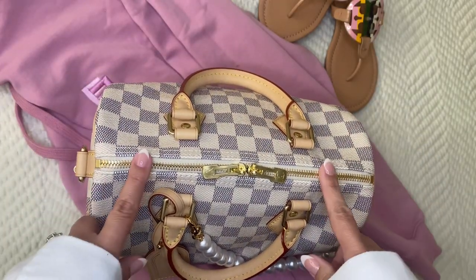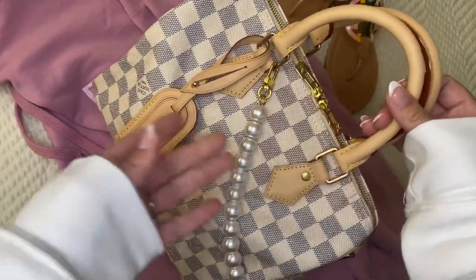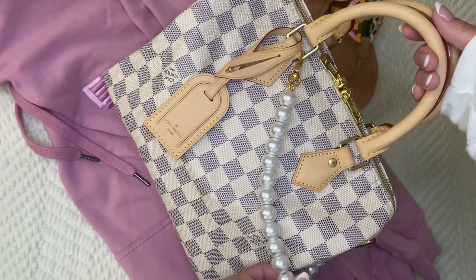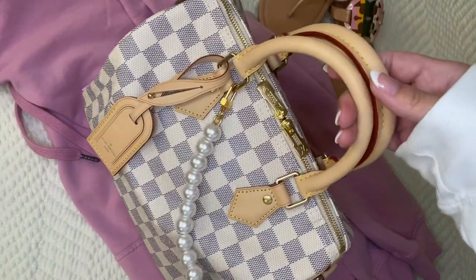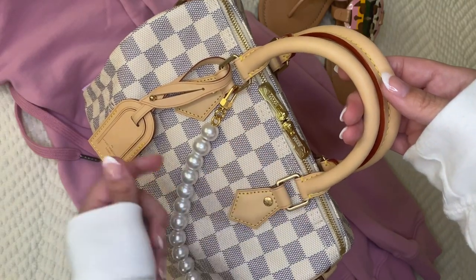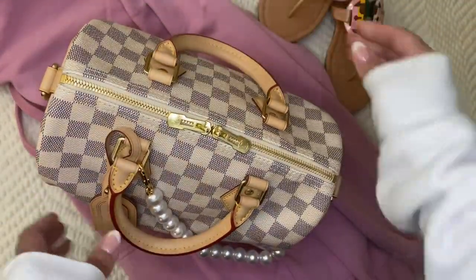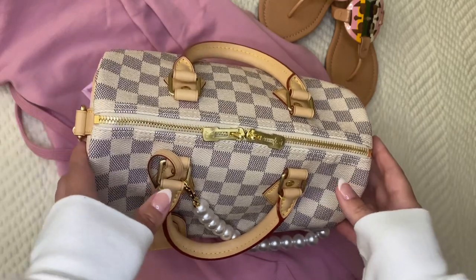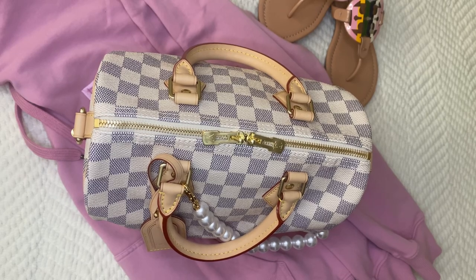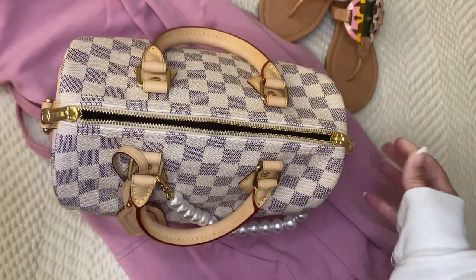I felt like my bag needed a little extra today and I didn't want to carry it crossbody, so I put this pearl handle on it. I usually use the pearl handle for my Toiletry 15 and my smaller SLGs to make them into little bags, but I thought this would look so pretty. You just clip it to the little gold hardware that's already on the bag. It gives another way to use your pearl handles.